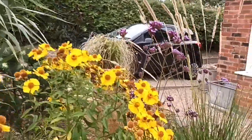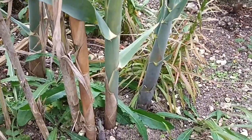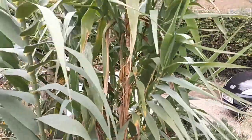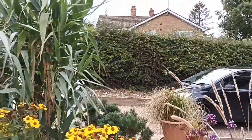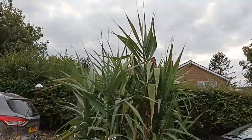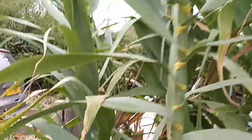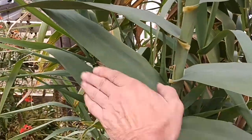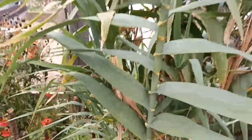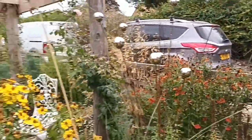Look at the size of these stems — they're absolutely huge. This is Arundo donax macrophylla and it's massive. I've left all the old stems on this year and they've rewarded me by coming back with more leaves on them. 'Macrophylla' refers to the big leaves — just look at that leaf next to my hand, it's almost as big as my hand. Fantastic — well worth getting hold of this one.